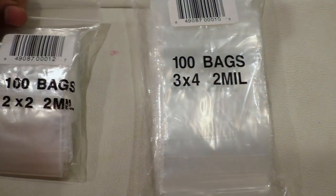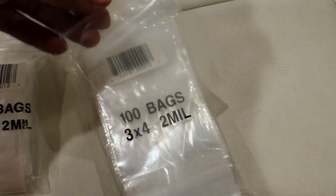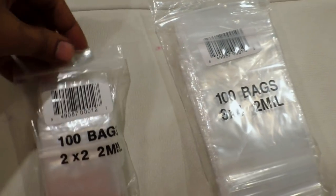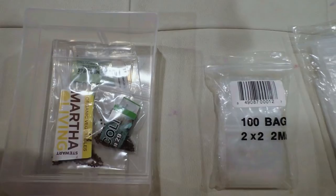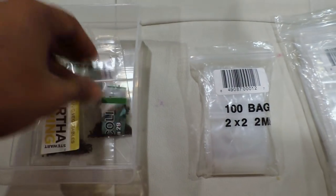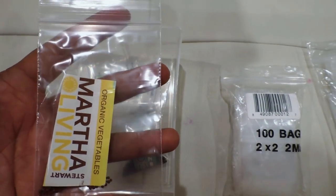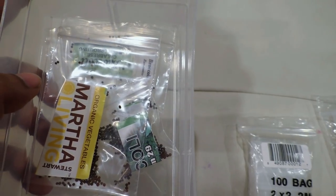Although you can store your seed packets directly, what I got were these 2x2 and 3x4 sealable bags, which are great for seeds. I got them online on Amazon for a very cheap price — hundreds of bags for really cheap. Depending on the size of the seed packet you have, you can use either the smaller or the larger bag. For a small packet, you can fold it and put it inside while still knowing what's there. The large bag is good for larger seed packets — you can cut the seed packet and place it so you know what you're storing.